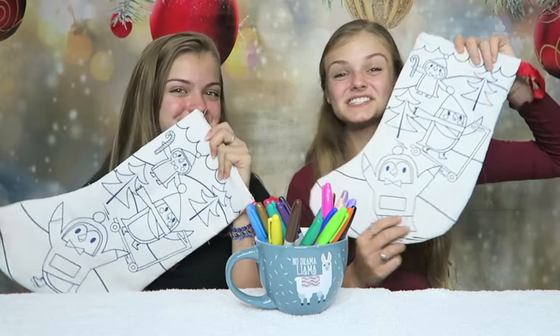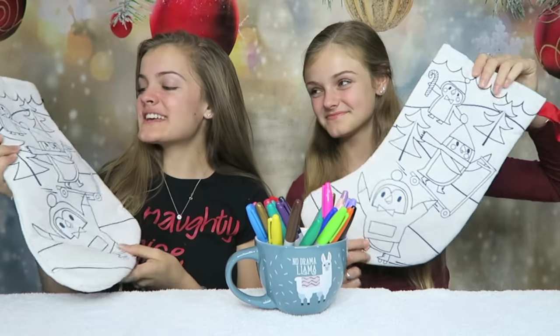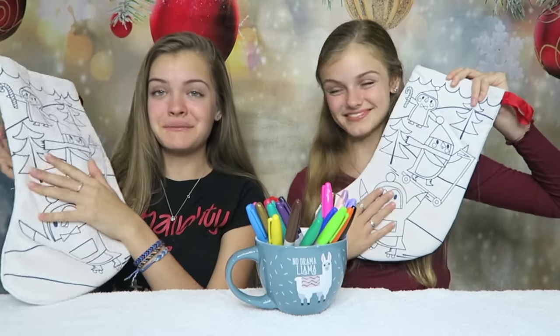These are the first stockings we are going to be coloring. I'm really excited about this one because there's penguins on it — I think they're adorable, so cute. I'm really excited to see what colors we get. I hope we get Christmas colors because there's not that many — there's only red and green, and yellow. Let's see what we get.